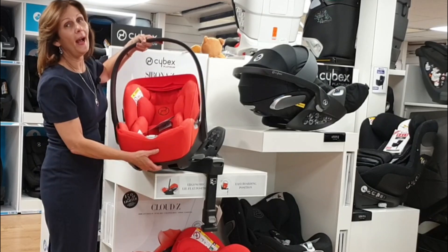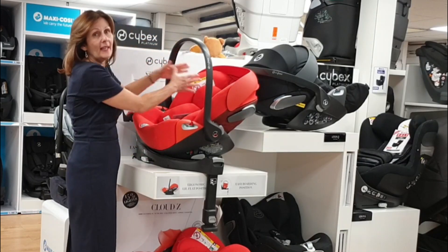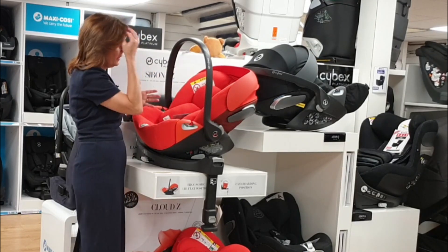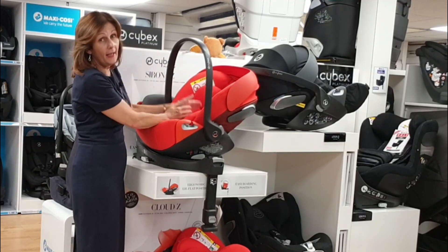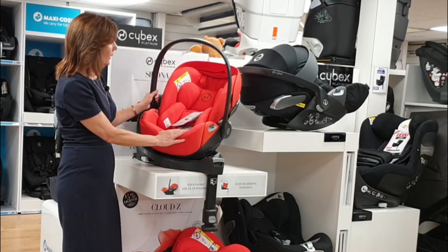Now I'm going to show you how to fit this onto the base. If you've had a c-section or similar, it makes it a lot easier to fit from the door of the car — you haven't got to twist. It literally fits this way, and if you just wanted to pop baby straight in, it's really handy that it will rotate literally straight to you.